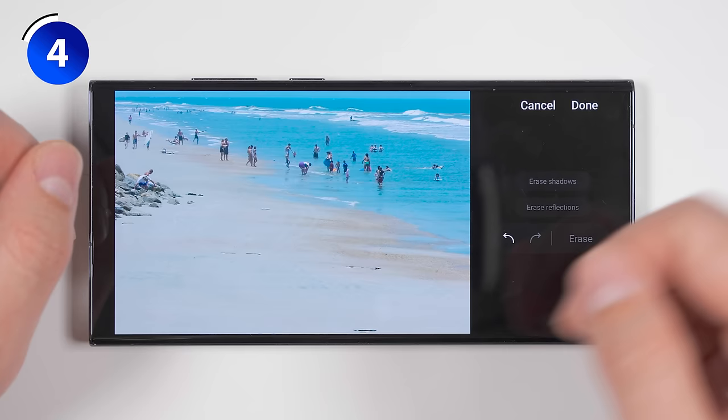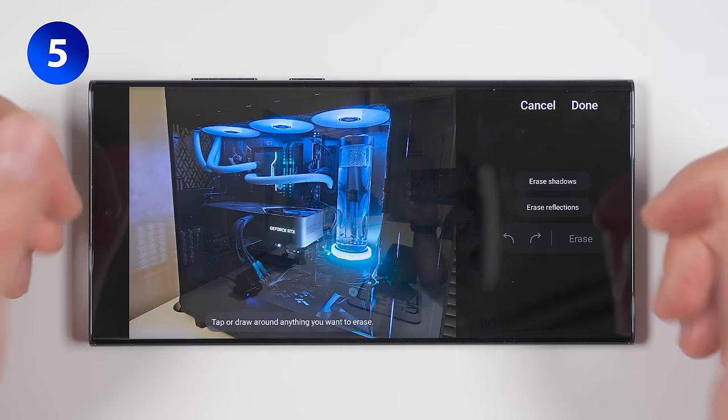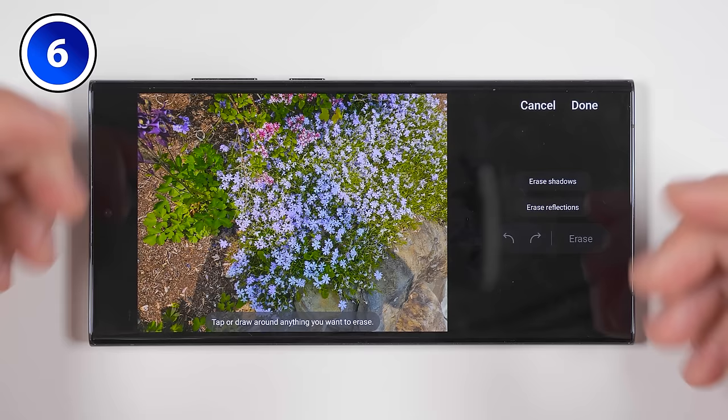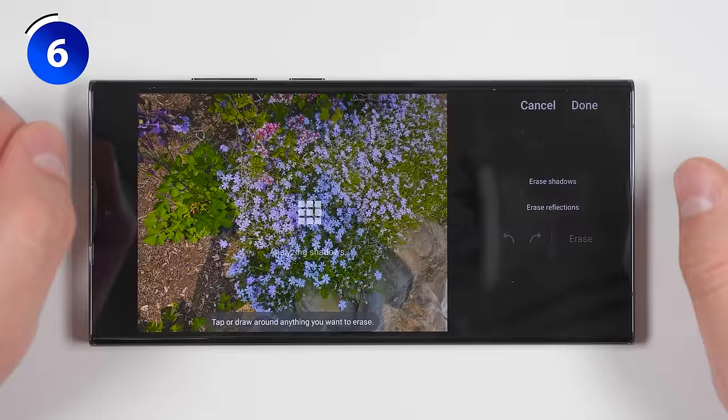You can also circle an entire area, then tap erase, and it'll clear all the people in that area. The object eraser is also great for getting rid of reflections that happen when taking a picture through glass — just tap 'erase reflections' and all the reflections are removed. The last thing the object eraser is great for is getting rid of shadows. If there's a shadow of your arm on top of plants, just tap 'erase shadows' and the entire shadow is erased.